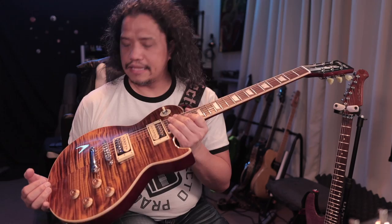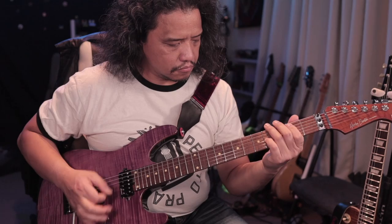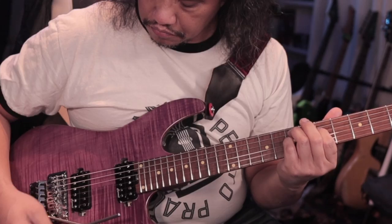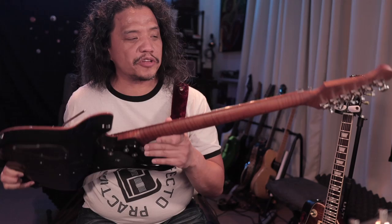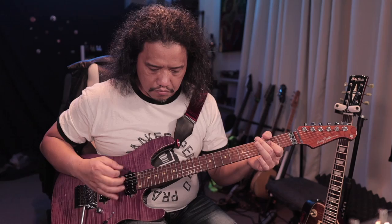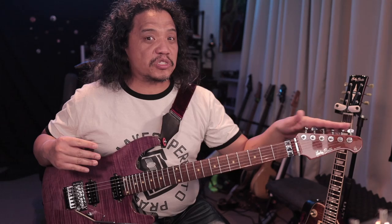Let's move on to the Fusion 3. Here's the Harley Benton Fusion 3 HHFR in a beautiful trans-purple finish — a very, very nice super strat. This particular Fusion 3 HHFR has a beautiful flamed roasted maple neck. I don't know how they can offer this at this price point — it's amazing. The thing that struck me most is how easy and smooth the tuners are. Grover tuners at this price point is just so much bang for the buck.